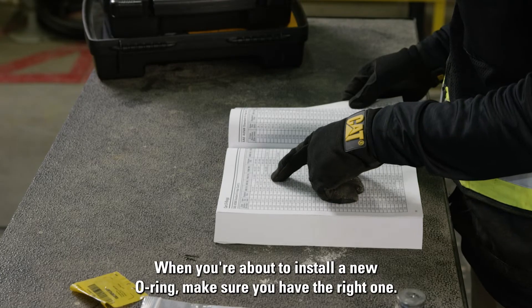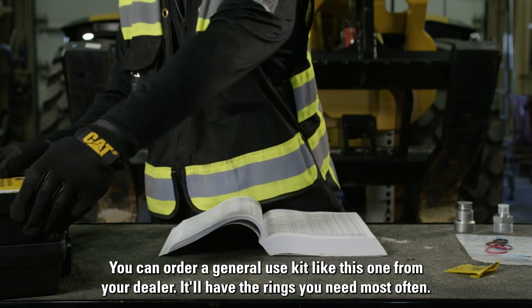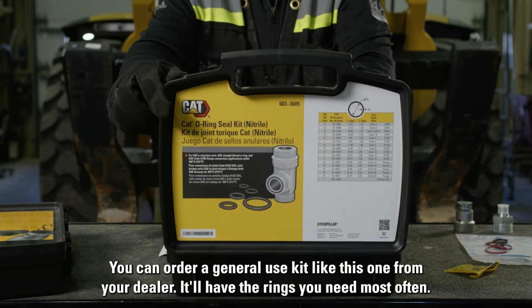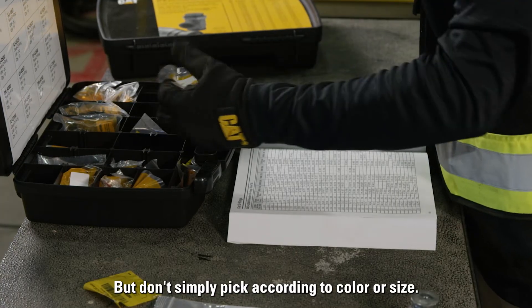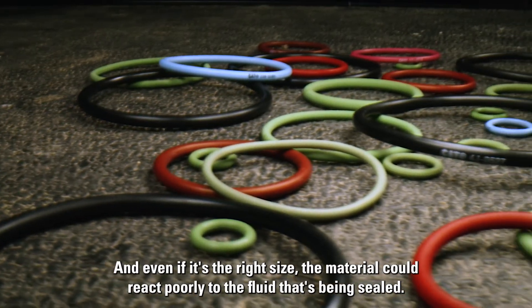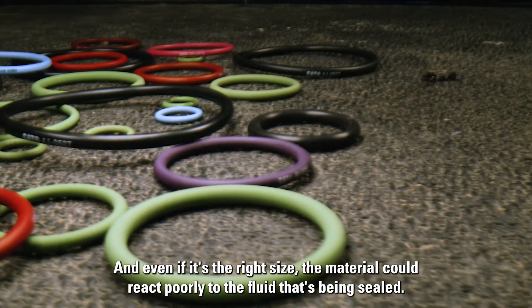When you're about to install a new O-ring, make sure you have the right one. You can order a general use kit like this one from your dealer. It'll have the rings you need most often, but don't simply pick according to color or size. There is no industry standard for colors, and even if it's the right size, the material could react poorly to the fluid that's being sealed.